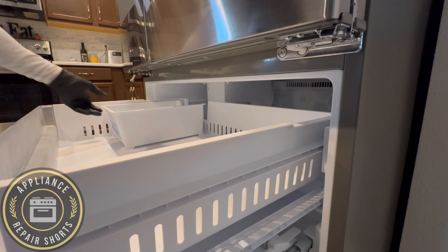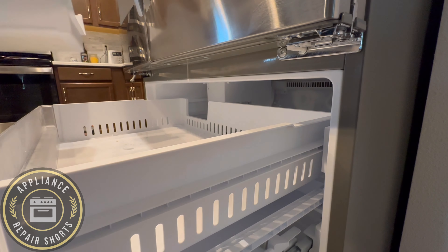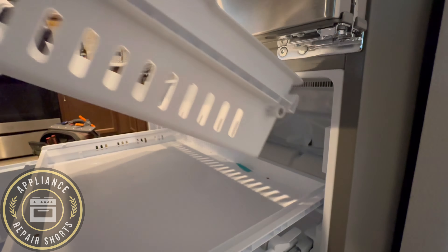Now, the fan is located in the freezer section, and you're going to need to access the freezer section. You've got to take the bins out. Pretty straightforward. Now, the only tricky part is the door.